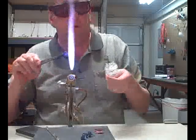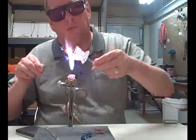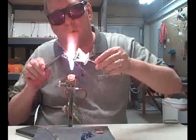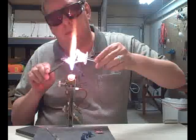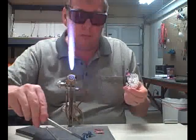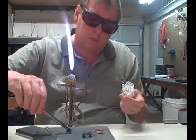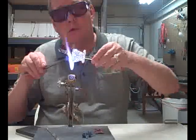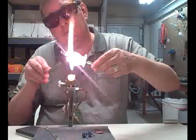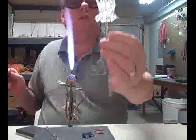Now I'm going to mount a couple of these little violet flowers at the base of that support of the green. Like so.